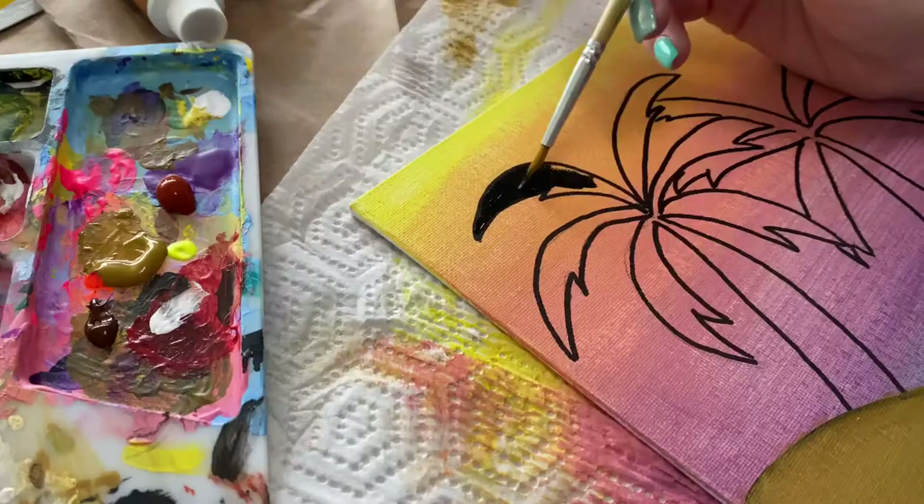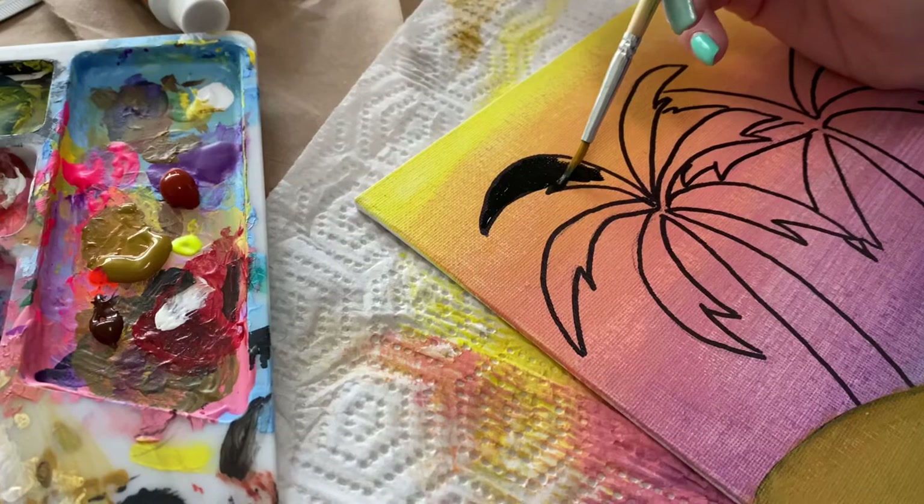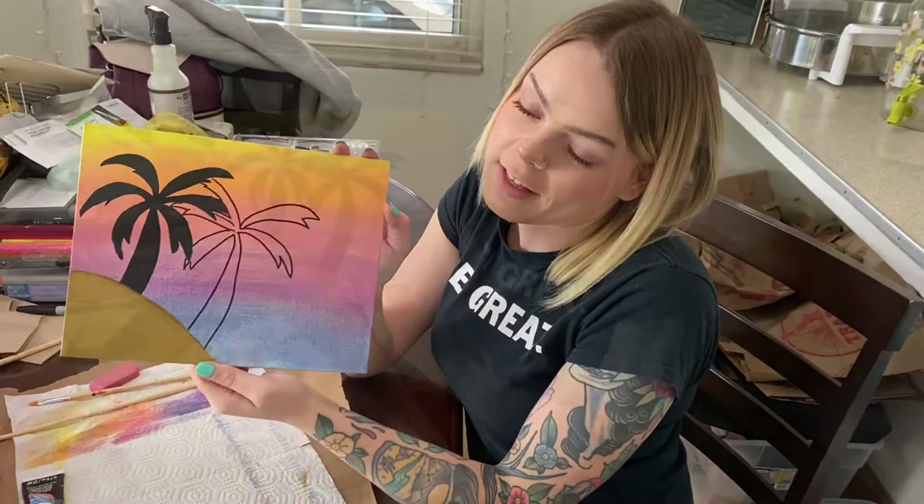Now that we have one palm tree filled in, we're going to do the next one. Both palm trees are filled in, the sand is done, and we have finished with today's project. In the next video, you're going to go ahead and see how it looks. Thank you.